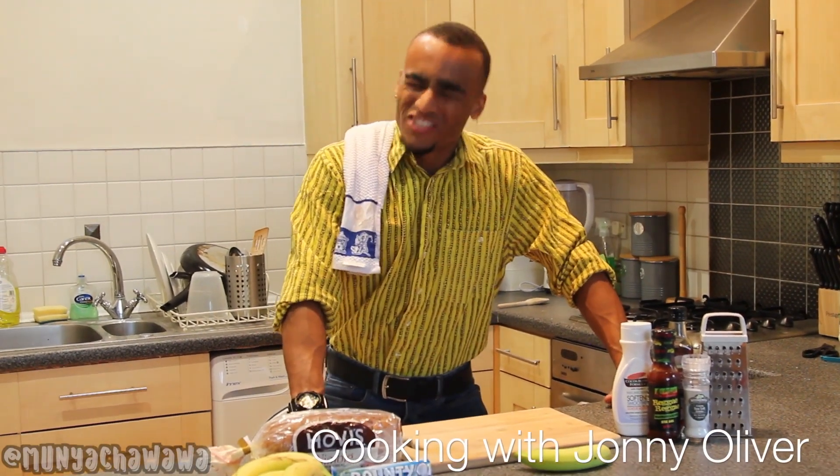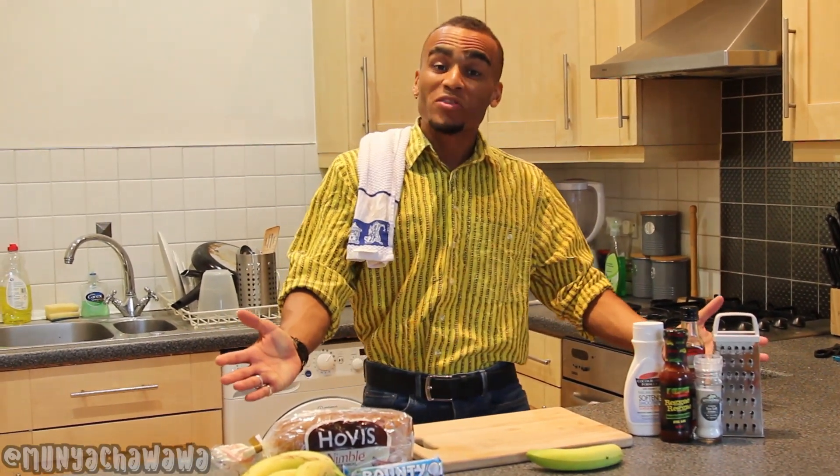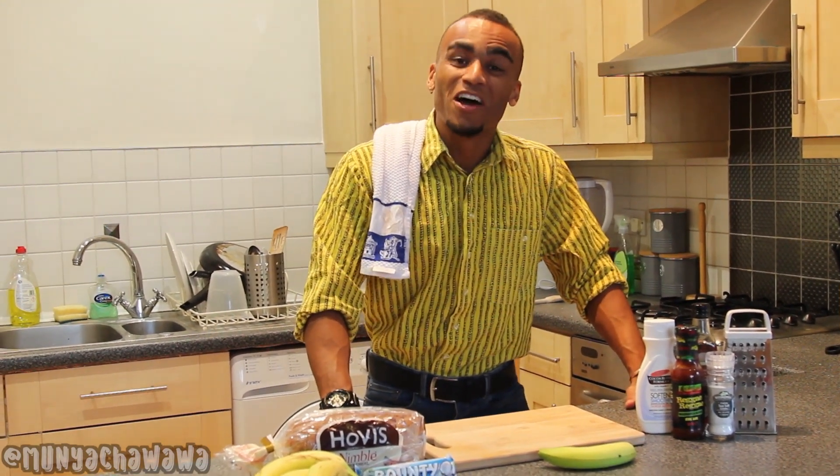Alright guys, it's me, Jonny Oliver, Jamie Oliver's cousin, and to celebrate the brand new series of the Great British Bake Off, this is my jerky banana and coconut loaf.